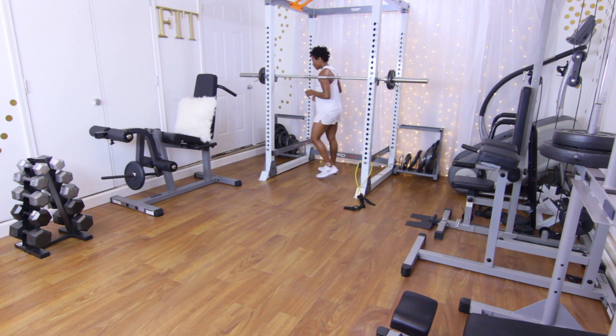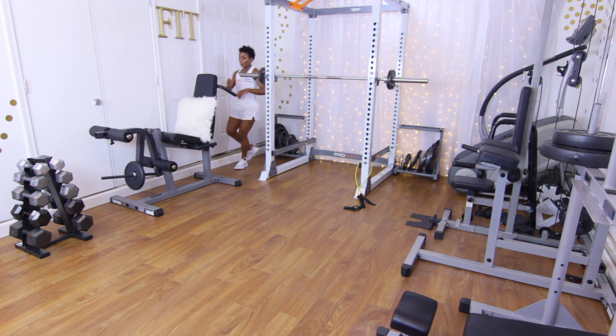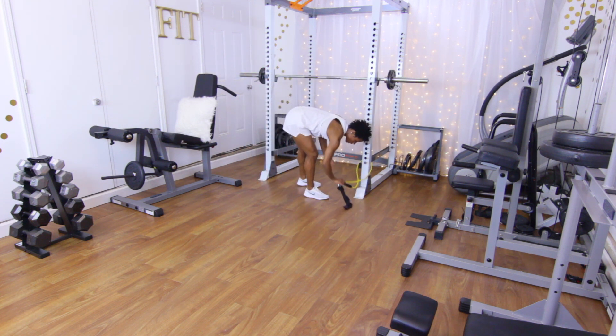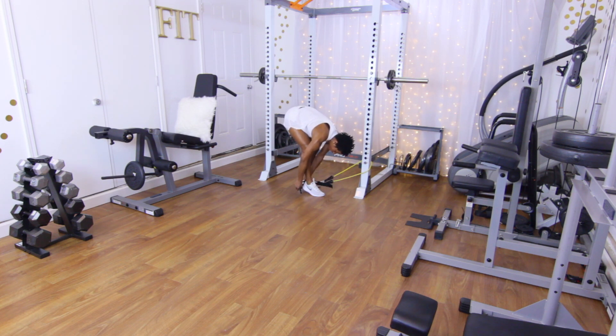Remember we're supersetting. Your heart rate may be up and you may be a little fatigued, but go straight to the next exercise — that's the purpose of supersetting. We got things to do.